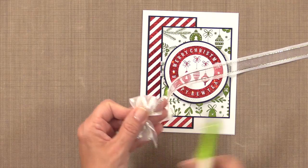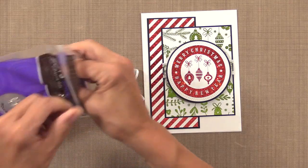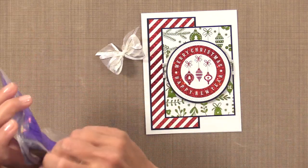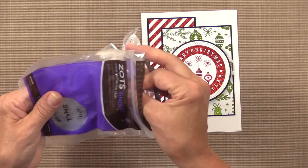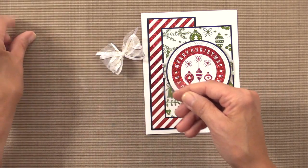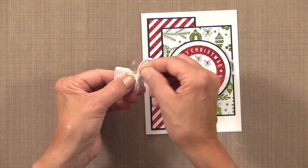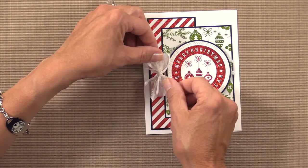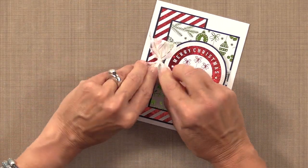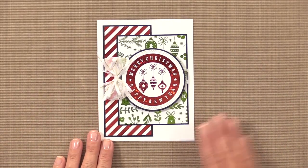I'm just going to trim the tails and grab one of these cute little Zots. These come on rolls and also come loose. I'm going to put the Zot right on the back of the bow, pull it off, and place that bow right next to the circle and press it down nice and tight. That will allow me to spread out the loops — and there is my finished card project.